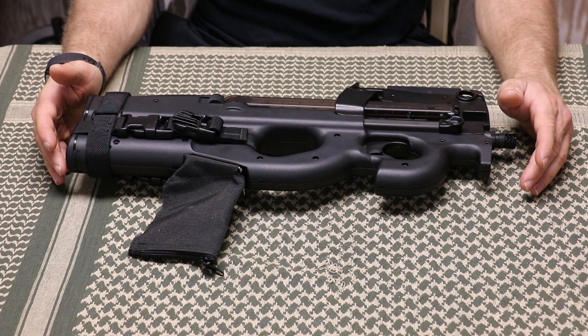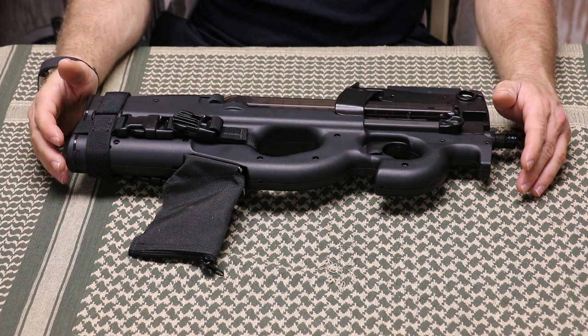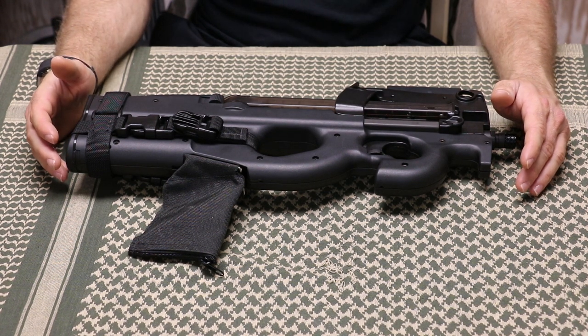I filed a Form 1 on my PS90 last April and was approved in December. I've been messing with it during the winter months and will definitely be using it more in the summer for velocity testing or ballistics gel testing with 5-7 rounds. I've owned this Gen 2 PS90 for probably 6-7 years now.